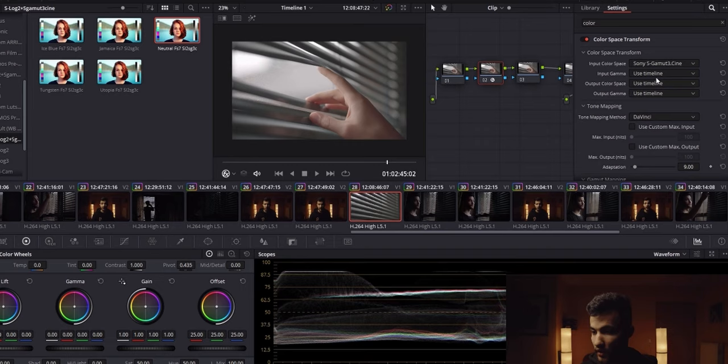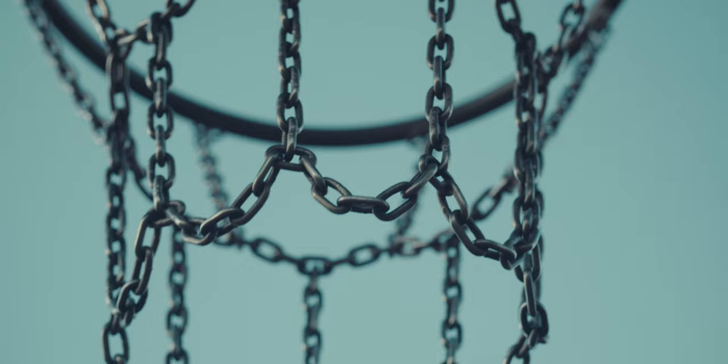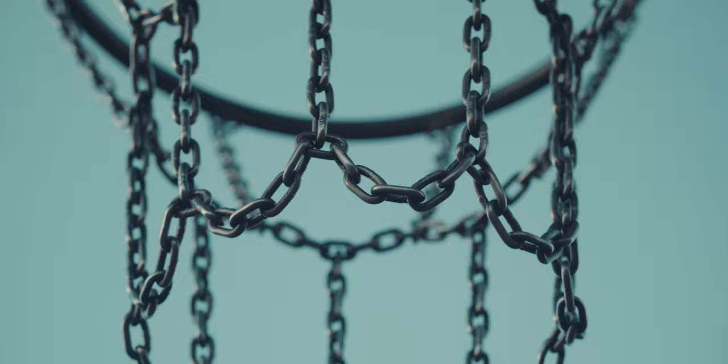And now after learning all the basics on how to properly white balance and creating certain looks in DaVinci Resolve without any types of LUTs — which I would recommend everyone to do as well — I appreciate them even more. They are the main reason why I'm still using my Sony A6400 and haven't upgraded to another camera yet that can shoot in 10-bit.